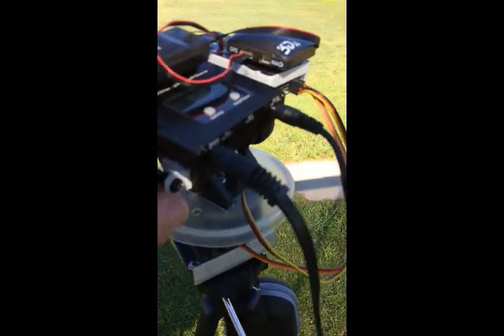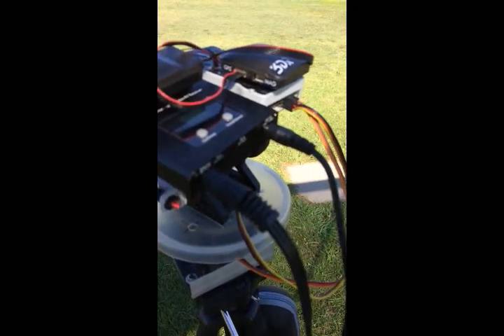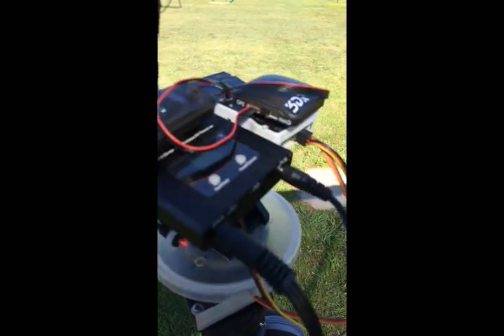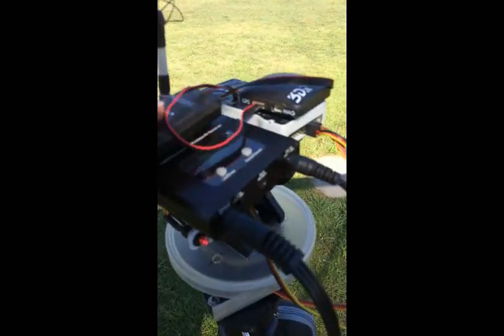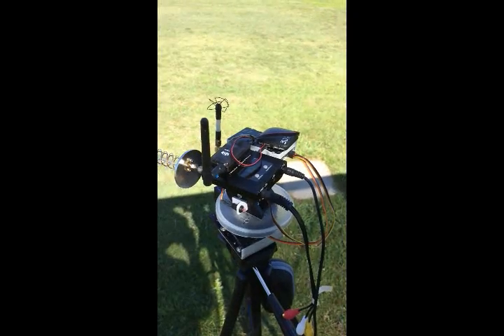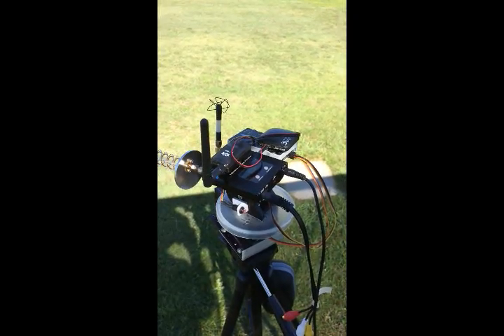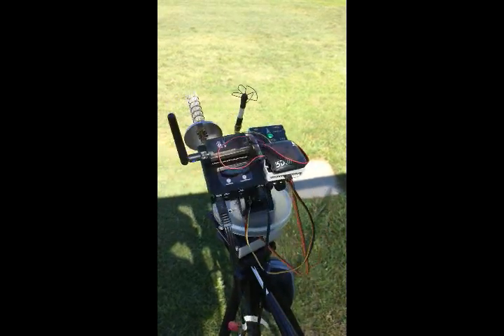Arming the Pixhawk makes no difference at this stage. The servos stay inactive until the tracker receives telemetry from the aircraft. The aircraft is now being powered up, and the receipt of telemetry from the aircraft activates the servos in the tracker.